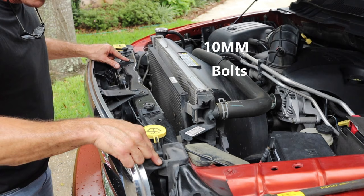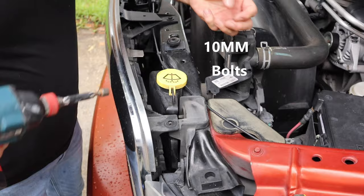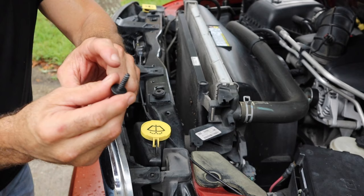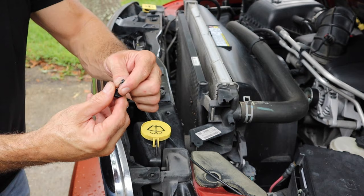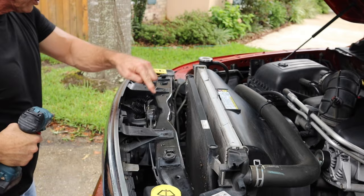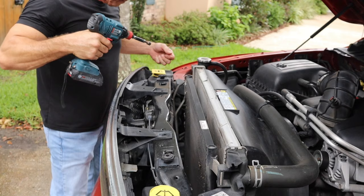We're gonna have these two bolts right here — one right here, 10 millimeter, and one over here on the end. Back that puppy out. Here's the next one holding my grille in. The coarse thread screw goes right onto the plastic pieces so it bites; the fine thread screw is made to go onto the frame — that's steel. Make sure you pay attention to that so you don't put the wrong screws back.